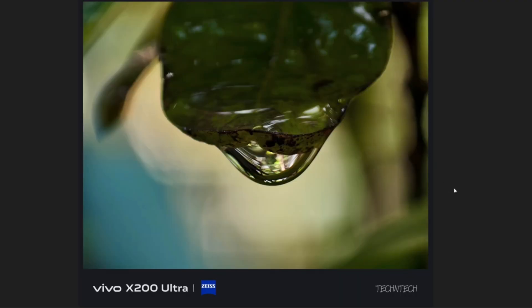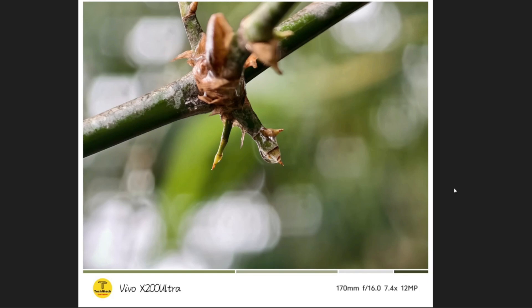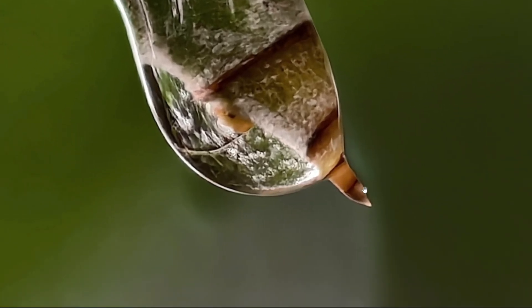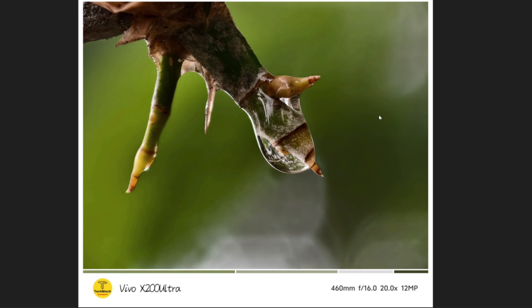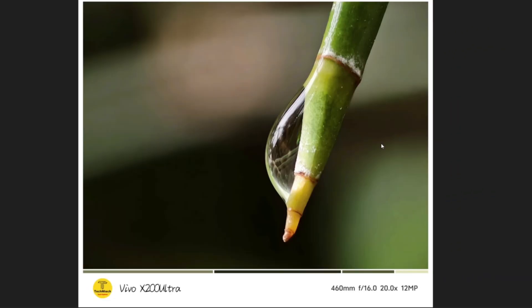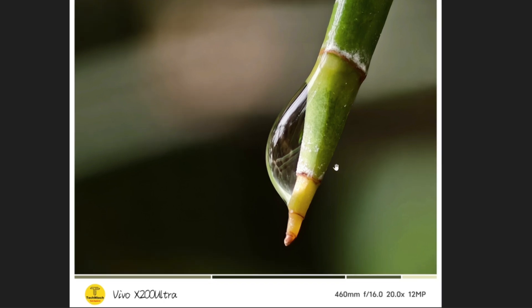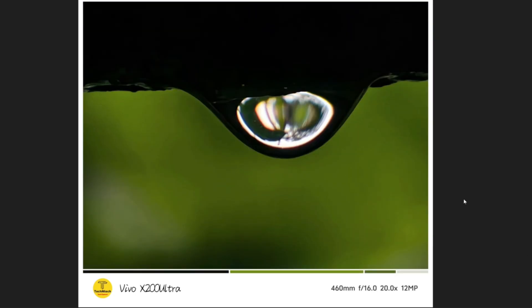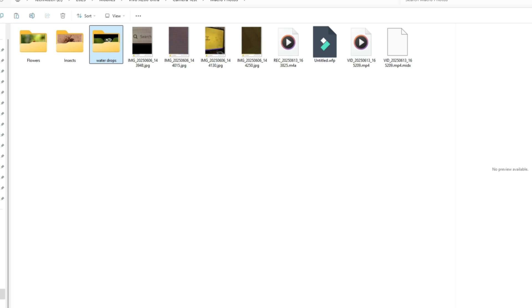We also shot many water drops using the Vivo X200 Ultra macro. All these photos are really good — I especially like this one at 7.4x, and this one at 20x zoom looks really nice. In the water drops you can see tree reflections, which is really cool. This photo shows water mingled with a tree stem, and the 20x zoom shot is also beautiful. The background blur, edge detection, and high resolution all make the water drop macro photography really impressive.